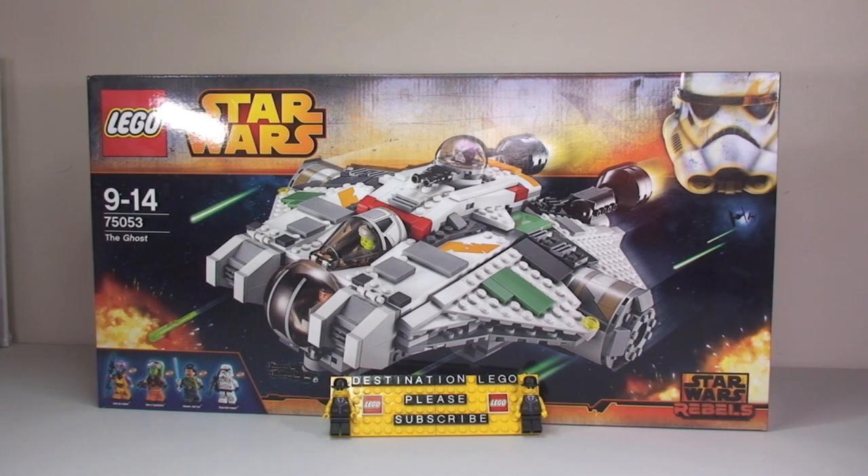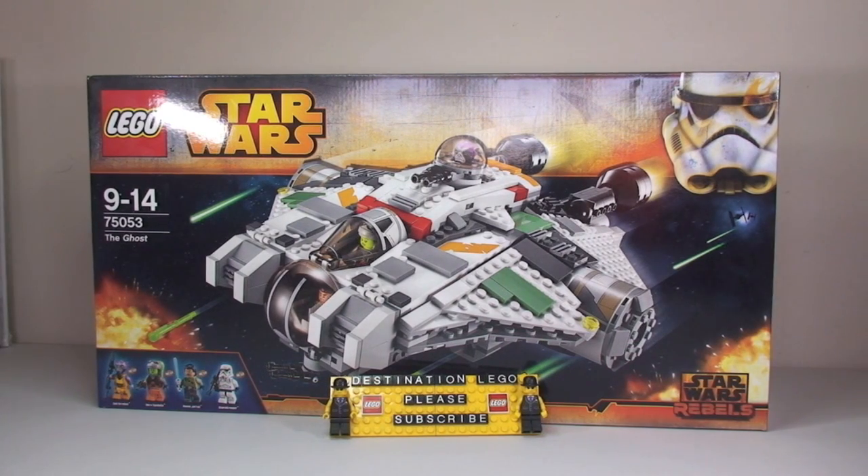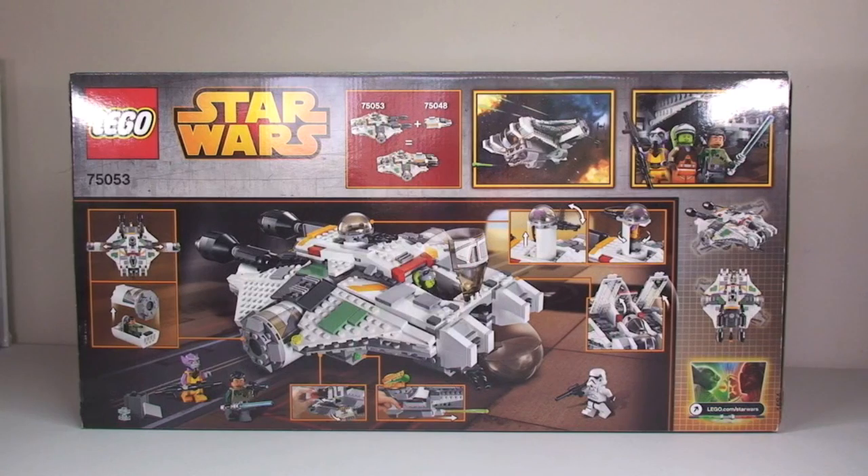Hello LEGO fans and LEGO Star Wars fans, and welcome to another unboxing video for a LEGO Star Wars Summer 2014 wave of sets. This is the Ghost set 75053, for ages 9 to 14, with a piece count of 929 pieces.